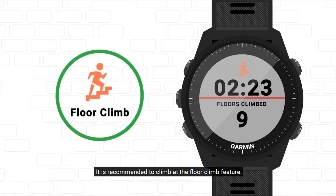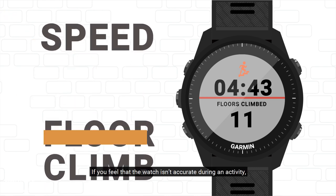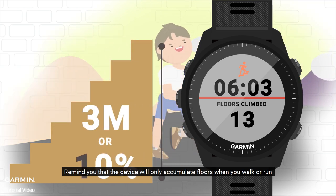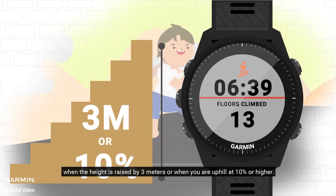The floors climbed amount has nothing to do with speed. If you feel that the watch isn't accurate during an activity, note that the device will only accumulate floors when you walk or run, when the height is raised by 3 meters, or when you are uphill at 10% or higher.